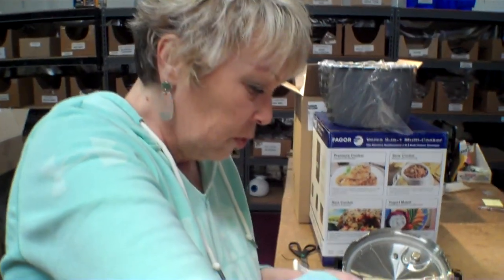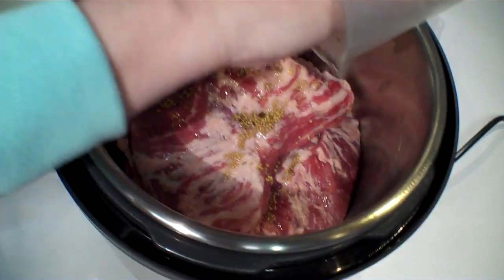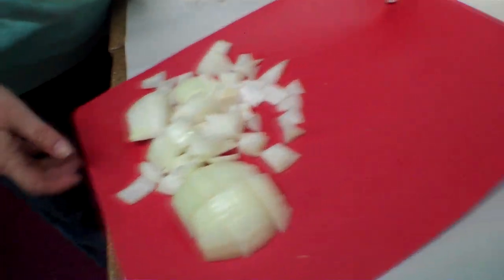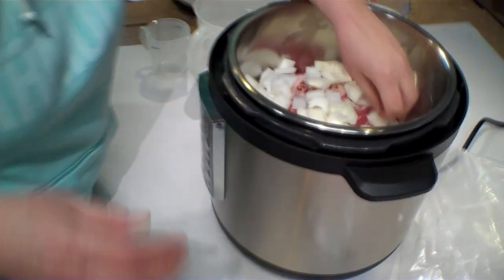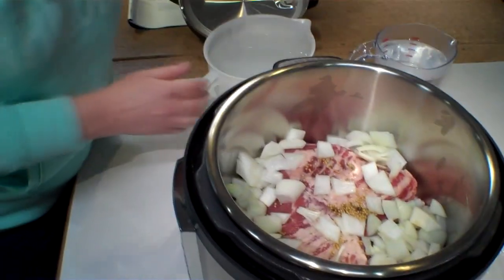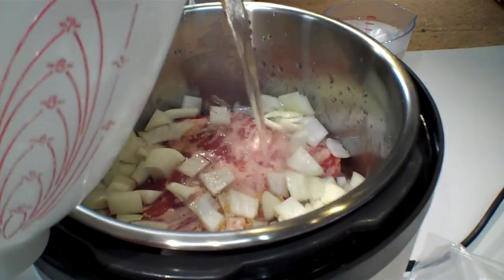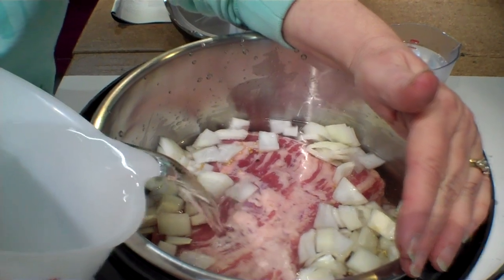Next is a tablespoon of the pickling spice and a little bit of water for flavoring. Then we are going to add one chopped onion. I'm going to spread that around a little bit and get this flattened out. And then we add water — the recipe calls for eight cups, but it's just enough to cover the meat basically.